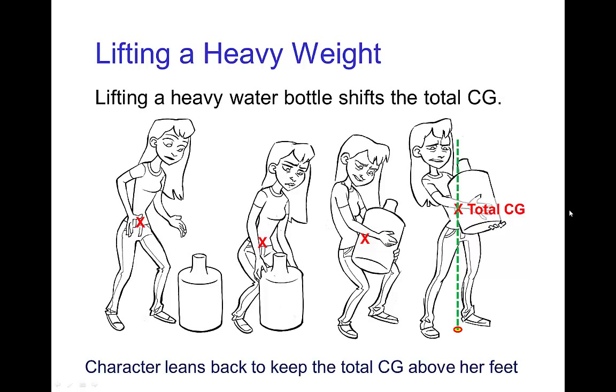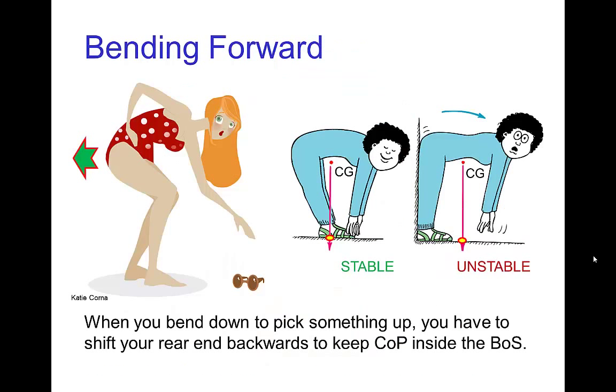These poses indicate the character is lifting a heavy water bottle. In order to keep the total center of gravity over her feet, she has to lean back, like this fellow here. Even without lifting weights, when we bend over it's not possible to simply bend straight from the hips — we have to move the hips backwards. If you bend directly from the hips, the center of gravity will quickly be positioned in front of your toes. So if you want to touch your toes, you need to shift your rear end backwards, as we see in these illustrations.